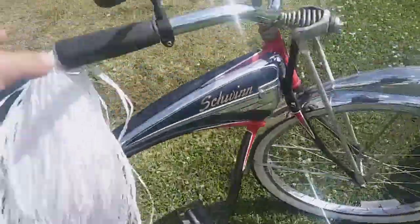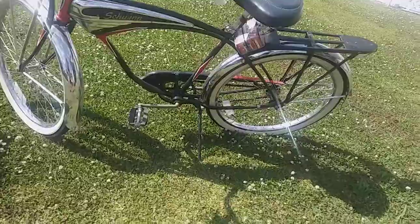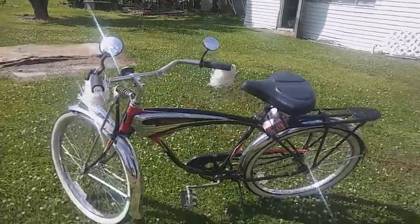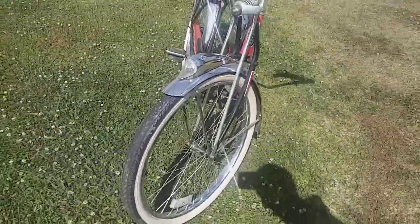Any serious collector would spend a lot of money on this. I like this right here — you can make these out of anything. I could easily make this. I like the battery setup on it.